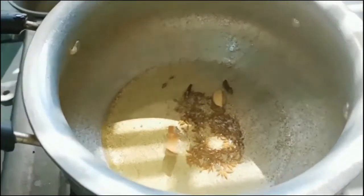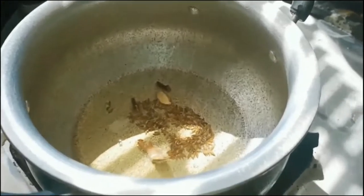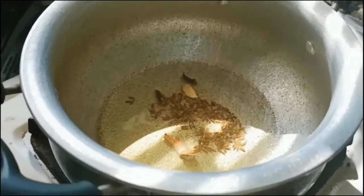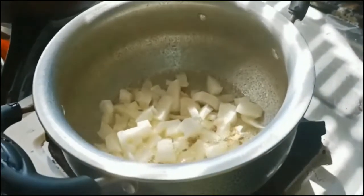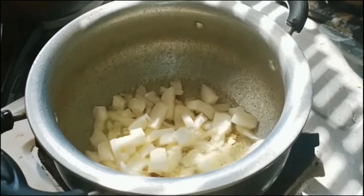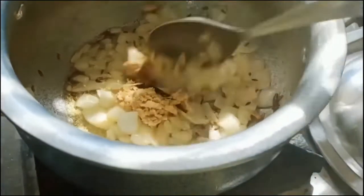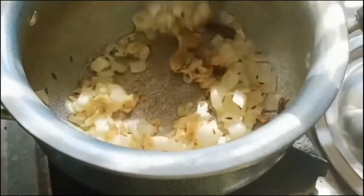Add two cloves and sauté for thirty seconds. Later, add one medium chopped onion and sauté till translucent. As it gets translucent, add half a spoon of turmeric powder, one tablespoon of red chili paste, and one spoon of ginger garlic paste.